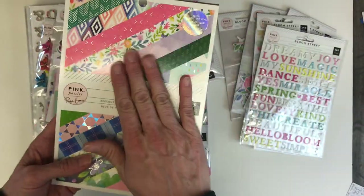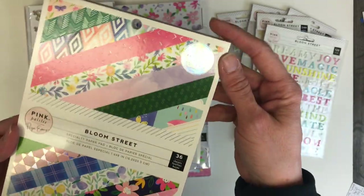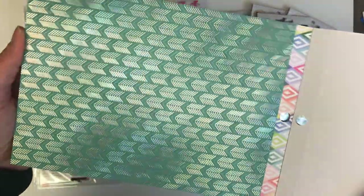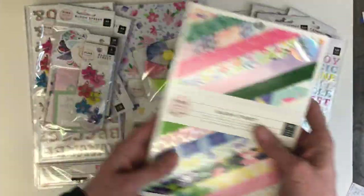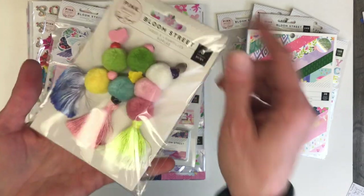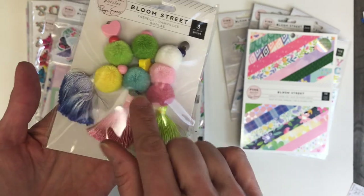That's the 6x9 pad, and you'll see there is iridescent foil on some of the pages, which I absolutely love. That sort of holographic look really adds a lot to the collection. This is the first time I'm seeing this collection, but I've already seen little peeks of it.